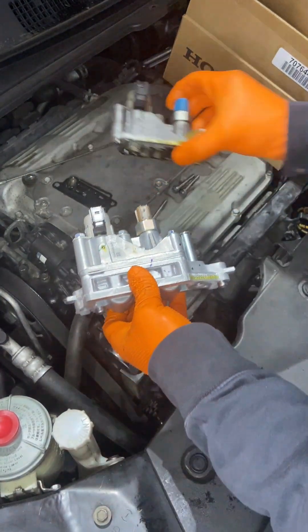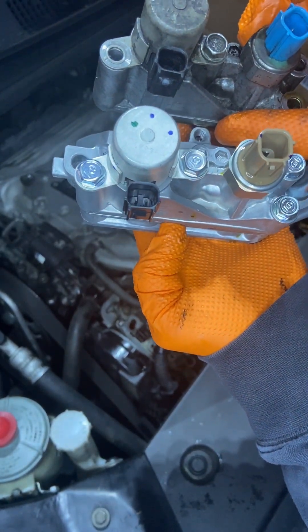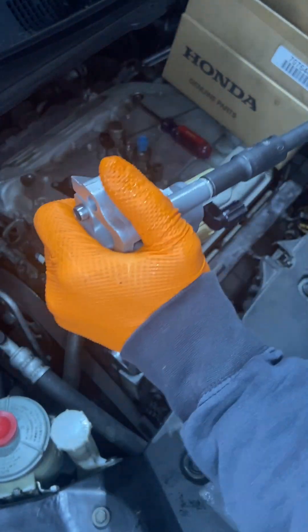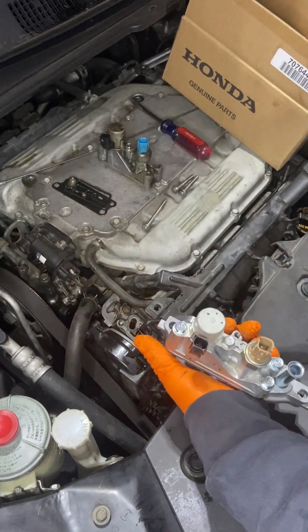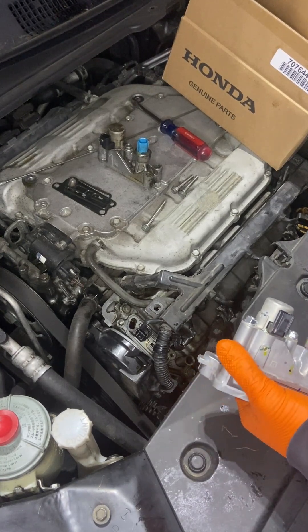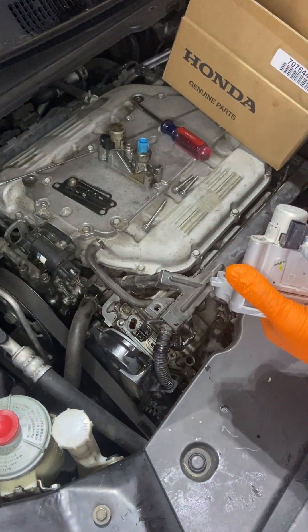Let's compare these. We're just replacing the top — that connector's just turned a little bit different. It says to take the top off. So: this bolt, this bolt, this bolt.